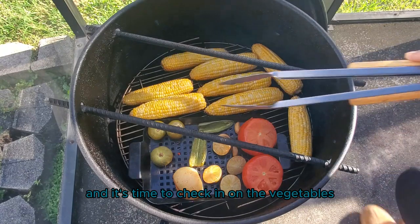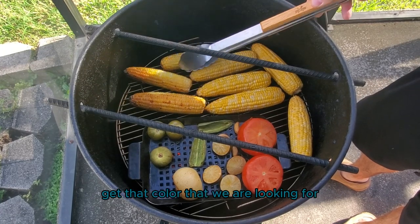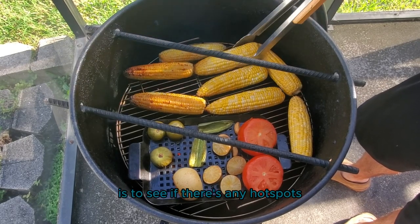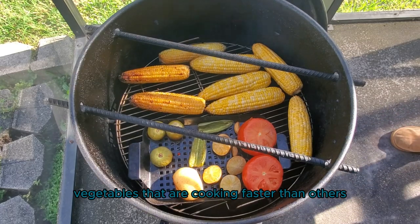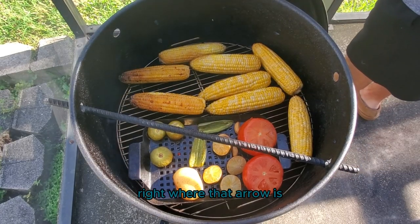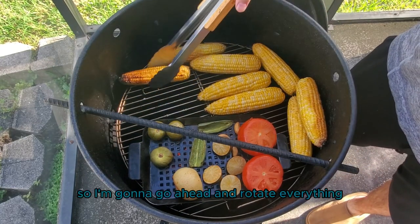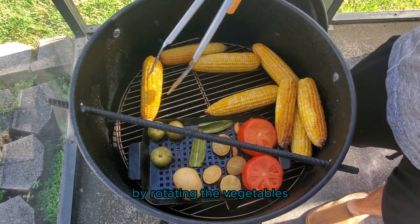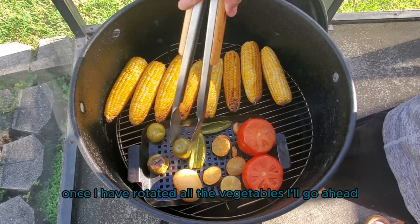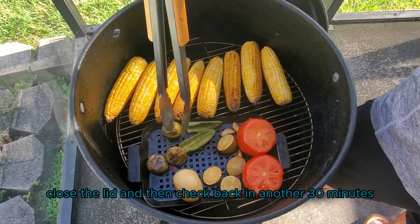It's been about 30 minutes and things are definitely starting to get that color we're looking for. I'm checking for hot spots to see if any vegetables are cooking faster than others. Right where that arrow is, you can see a little bit of a hot spot — these ears of corn are cooking a little faster than the others. So I'm going to rotate everything to ensure it all cooks evenly. Once I've rotated all the vegetables, I'll insert the rods again for airflow, close the lid, and check back in another 30 minutes.